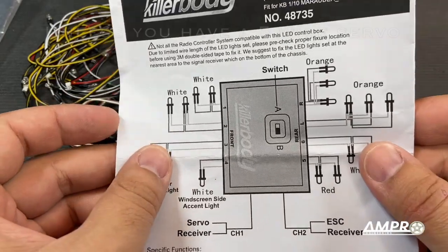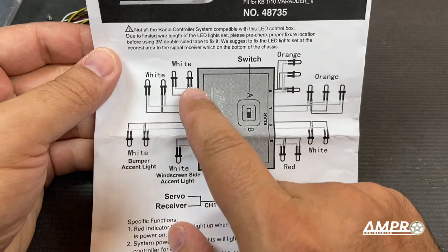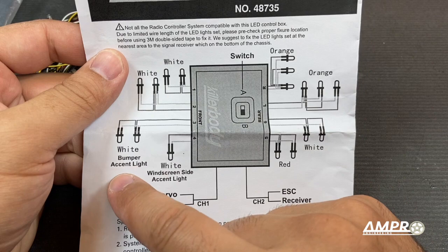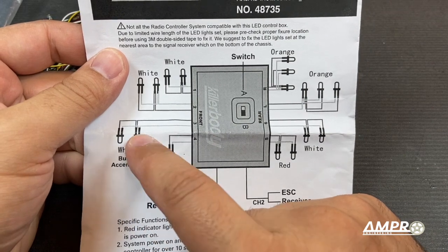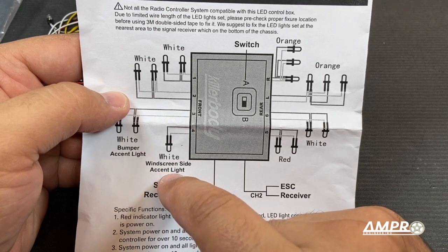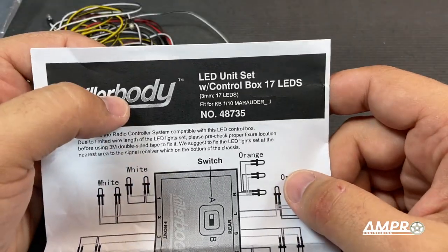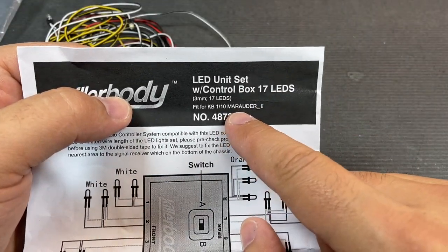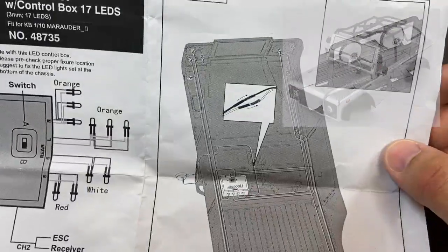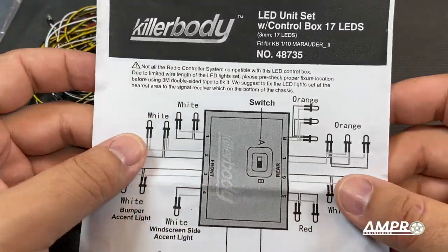Steering should be fine as the servo usually won't have that issue. What's interesting is we have two pairs of front lights, which is great. We have bumper accent lights in white, and then a white windscreen side accent light. This is for a specific body — the 110 Marauder — and if you open it up, it appears to be like a Defender style pickup truck. We're going to make this work.